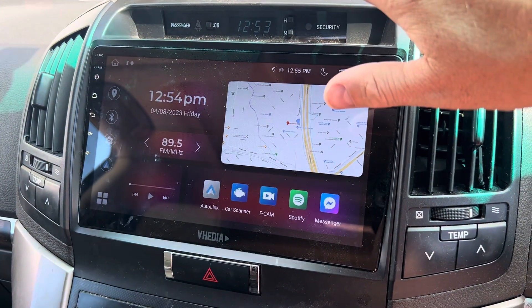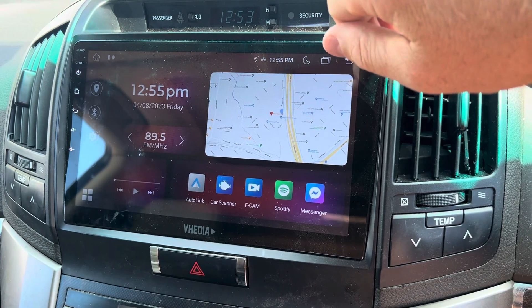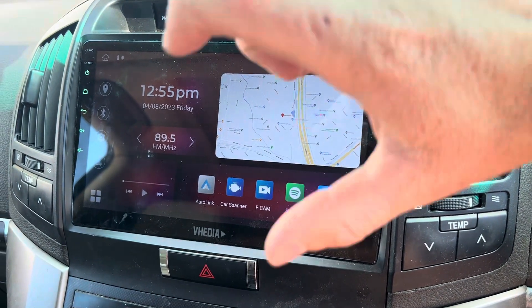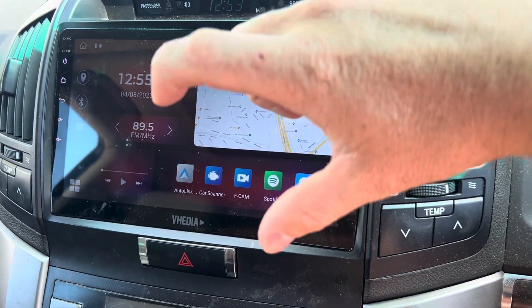This is the video on our M-Series, just if you want to check the CAN profile you have and if you need to change it. The CAN is a little orange, orangey-brown box that is in the harness.